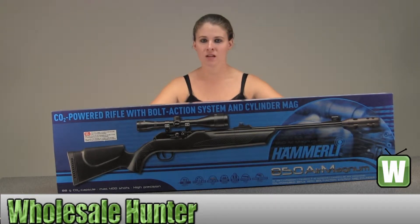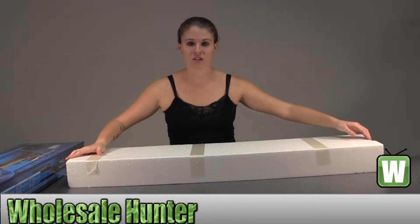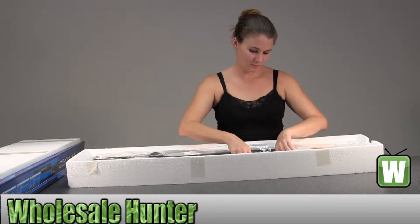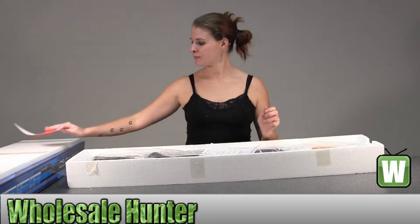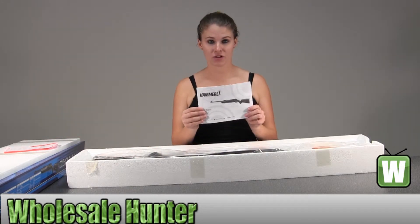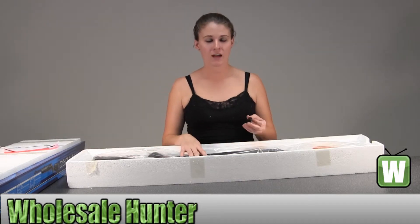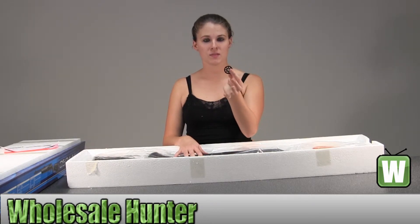I've already slid this out of the box, so I'm going to go ahead and move this to the side. I'm going to take this out so you can get a good look. Here you have warning information concerning your CO2 capsule, air gun safety rules, and your operating instructions. It already has a rotary magazine inside the gun, and it comes with a spare.